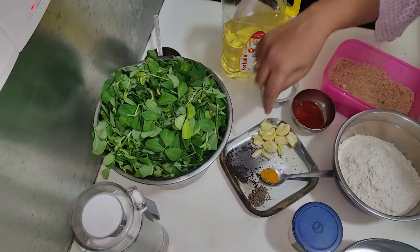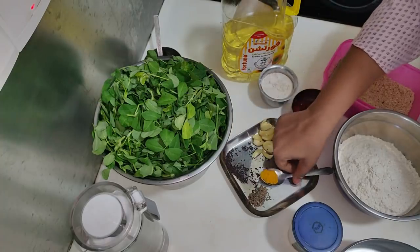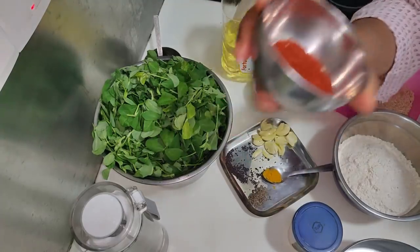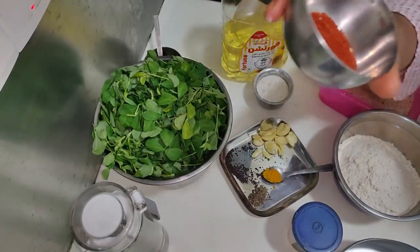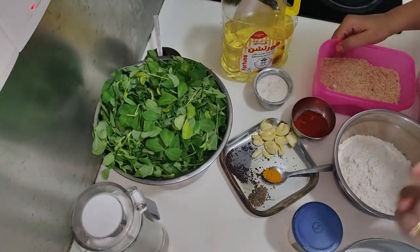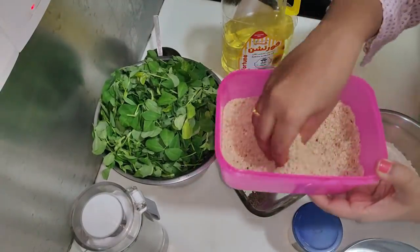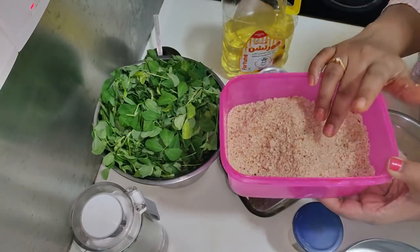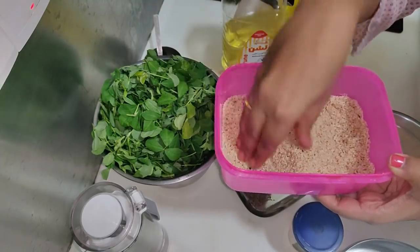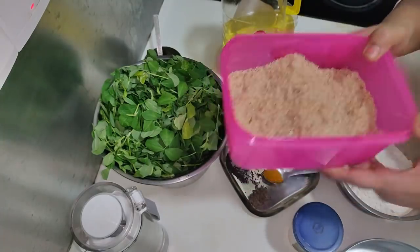Add 1 tablespoon of this dish. Add 1 tablespoon of salt. I have to add a half and a half. It's very important to eat shenga. I am going to use the shenga — it is very nice.